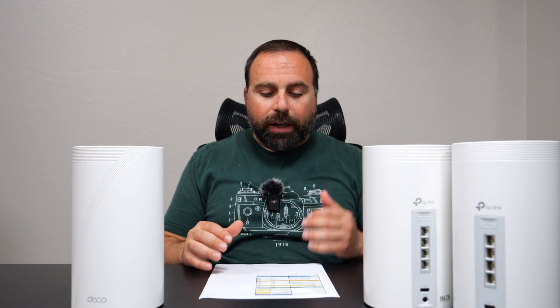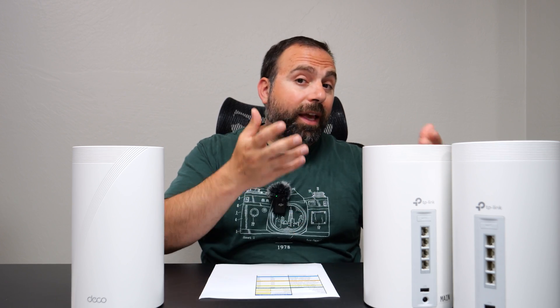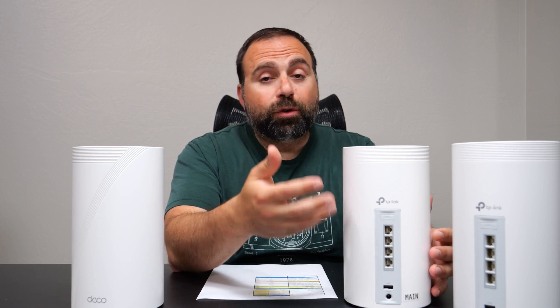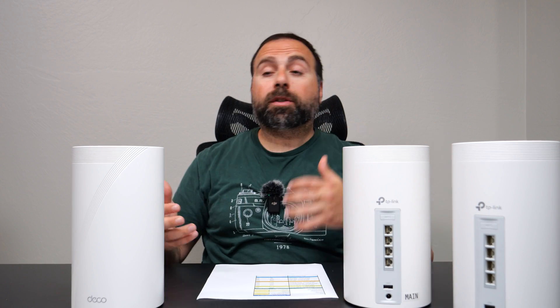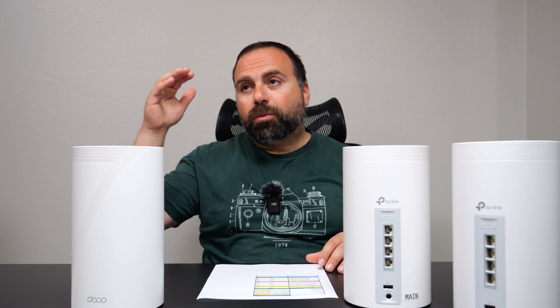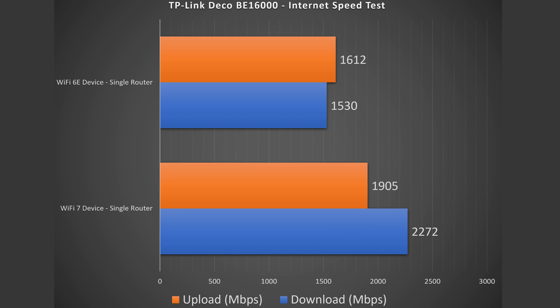Let's start with the internet speed test. As you guys already know, when you're accessing the internet, you are limited by your internet speeds — unless the router itself can't go that fast, which in my case is actually the case, because my internet speeds are 5 gigabits per second upload and download. This mesh system has four 2.5 gigabit ports, so as soon as my internet source comes in, it caps at 2.5 gigabit speed. So when I do an internet speed test on my computer hooked up via Ethernet, I actually get just slightly under 2.5 gigabit speeds. With the Wi-Fi devices, that's a slightly different story — Wi-Fi 7 did fairly well, not quite as well in the upload section, but still getting amazing numbers overall. And Wi-Fi 6E, not quite as fast as Wi-Fi 7, but still got some solid numbers.